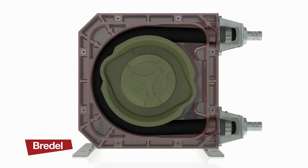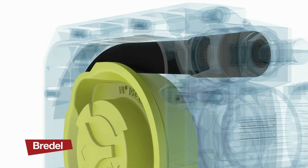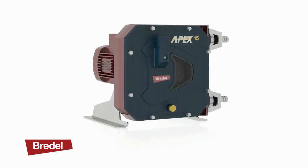Ideal for the food and beverage sector, environmental, ceramics, or pulp and paper applications, the Apex pumps offer market-leading performance for pressures up to 8 bar.